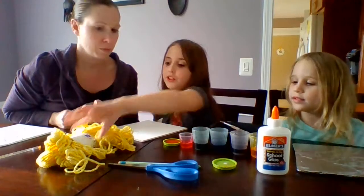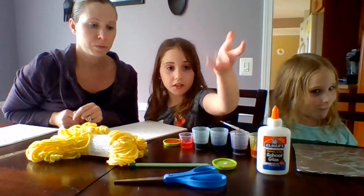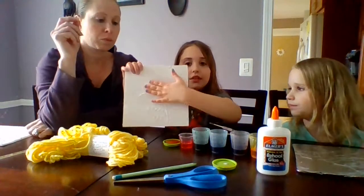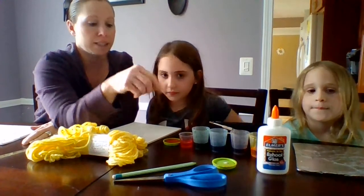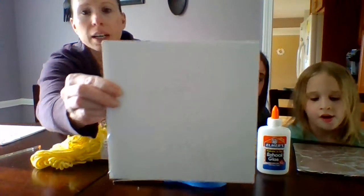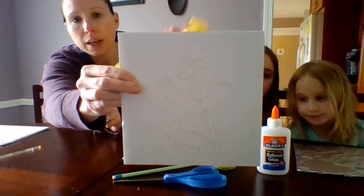You also need some yarn, scissors, and a pencil. So draw out your design first and then you can do it. It's easier if you draw out your design and then put hot glue over it, like I did with Lila's.